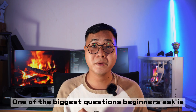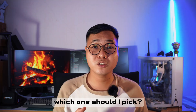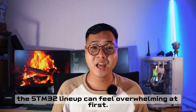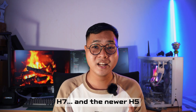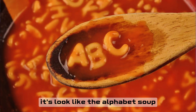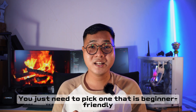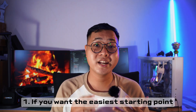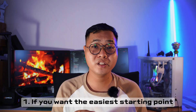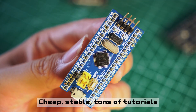One of the biggest questions beginners ask is: there are so many STM32 families — which one should I pick? Yes, the STM32 lineup can be overwhelming at first: F0, F1, F3, F4, F7, L1, L4, H7, and the dual-core H7 with both cores. But here's the good news — you don't need to understand every chip. You just need to pick one that is beginner friendly, well-supported, and easy to work with.